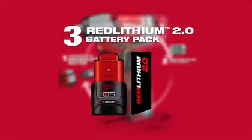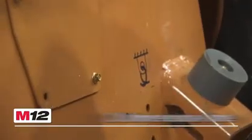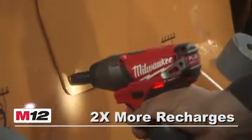Utilizing RedLithium 2.0 battery packs, these tools provide up to two times more run time and up to two times more recharges than leading competitors.